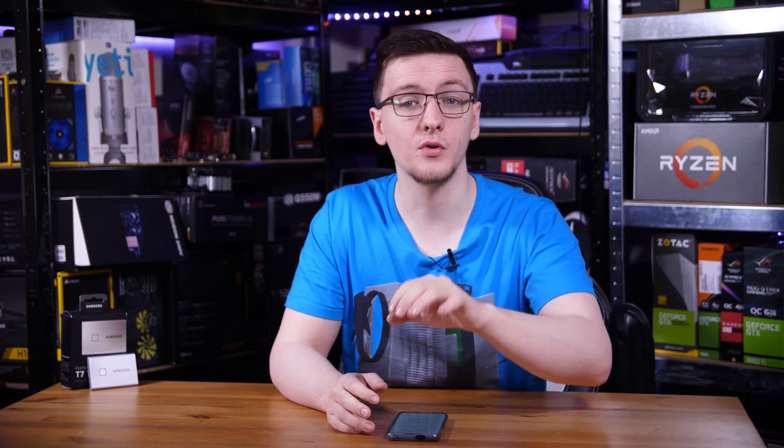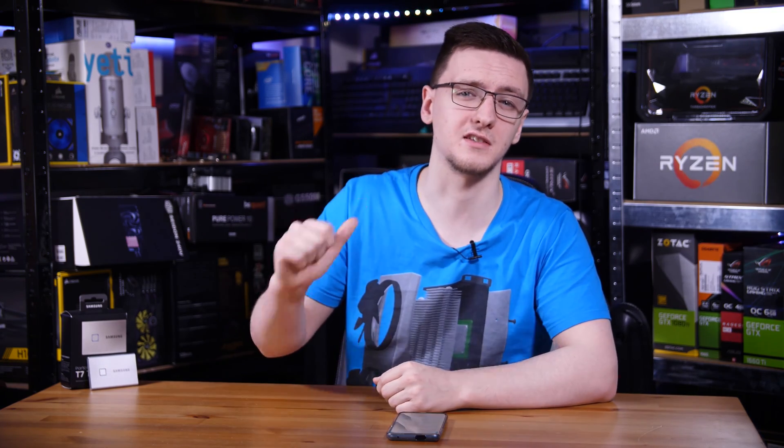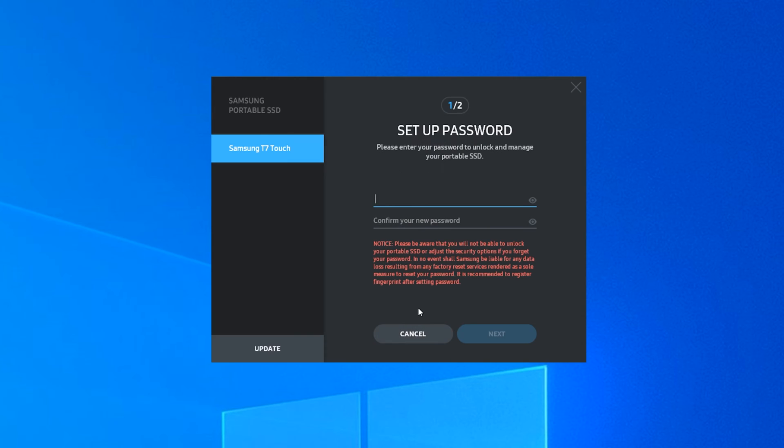Setting up is actually pretty simple. Although you can use it straight out of the box like any other USB-C SSD — forgetting that it has a fingerprint reader at all and just using it like a normal drive — if you do pick one up, the fact that it's so easy to unlock with basically no effort means I would generally recommend putting your fingerprint in it. I'm using Windows here, but you can do this on the Android app or through macOS as well, and the setup is very simple.